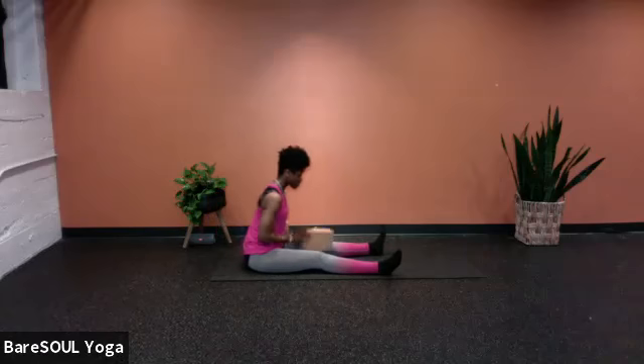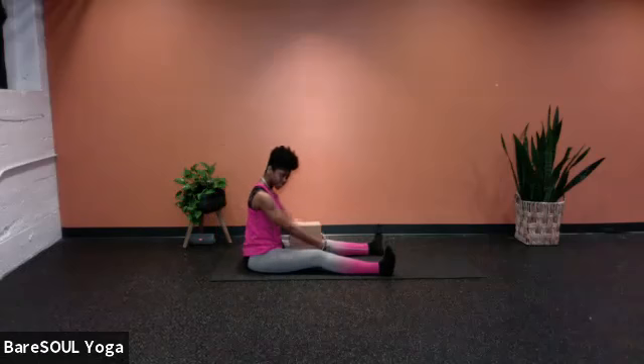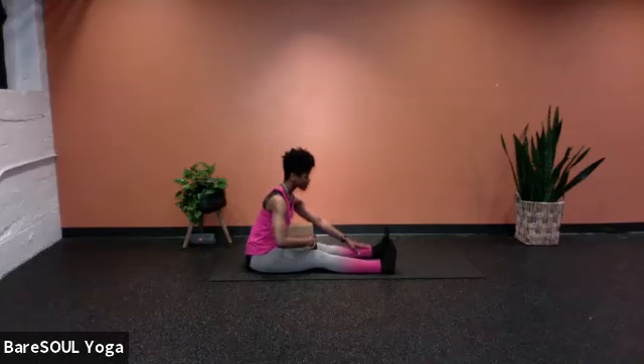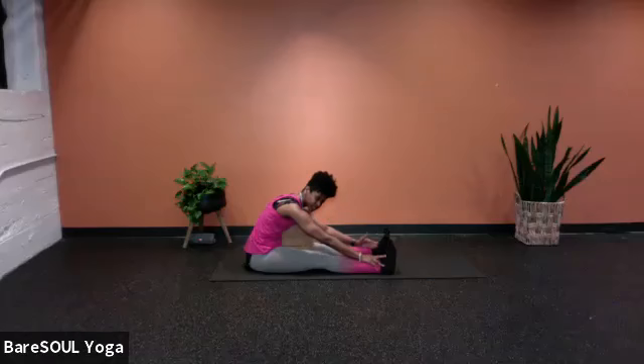Grab a block or pillow — we're going to build ourselves up for this supported forward fold. Bring your support as close to your belly as possible. Legs are extended forward or straight, feet about hip-width distance apart. Feel the support resting up against the belly, then walk the hands forward, releasing the head down. We're going into this supported forward fold, and I want to introduce the relaxation breath.